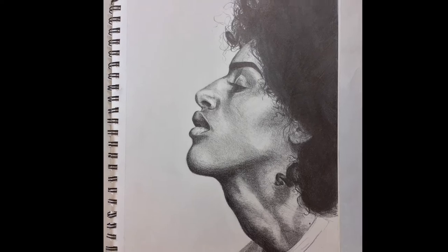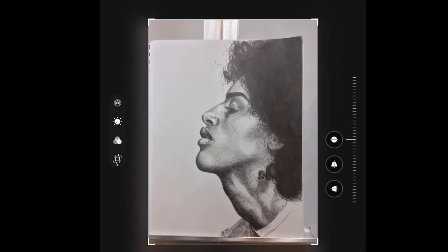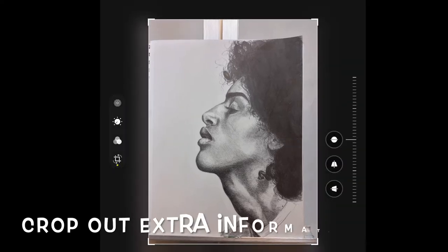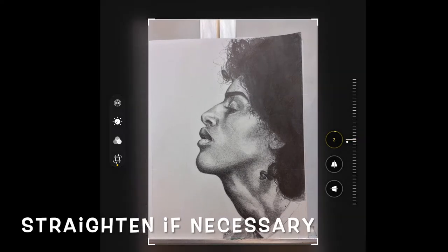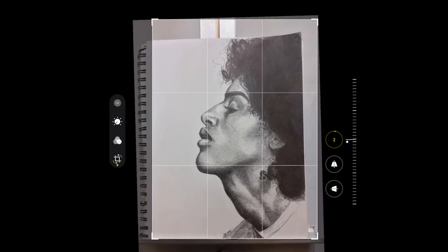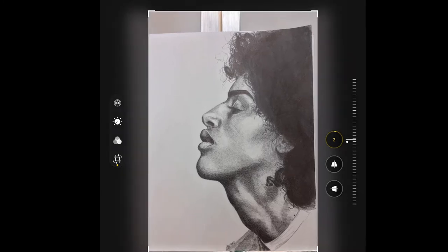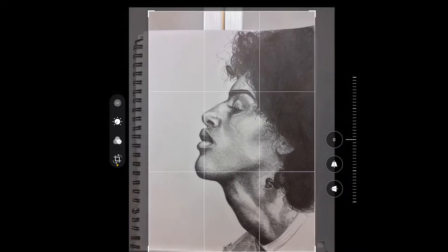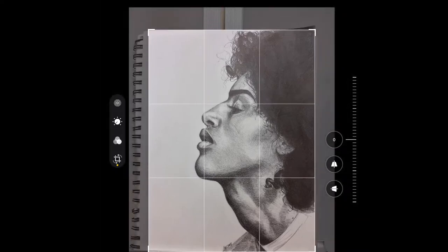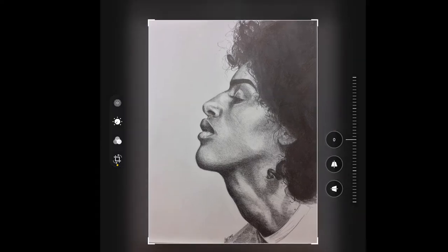Now we're in the editing stage, so I'm going to click Edit. All I really need to do is crop my image. I need to straighten it a little bit, and then I'm going to crop in. I'll realign — there we go. And I'm going to crop out all of that extra information in the photo. Much better.